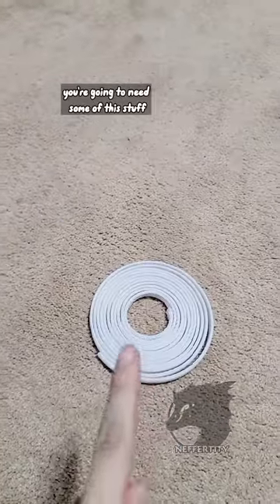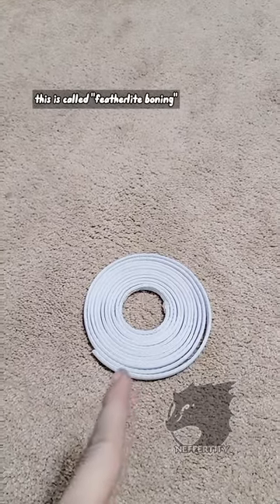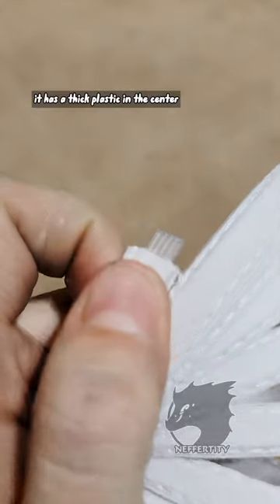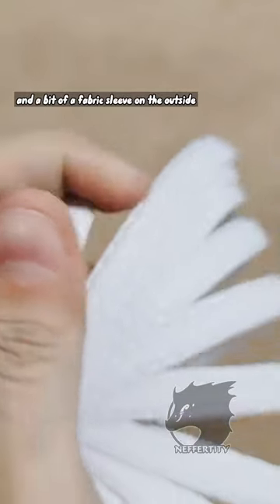Now in order to do this, you're going to need some of this stuff. This is called feather-like boning, and it's a type of material that's most commonly used when making corsets. It has a thick plastic in the center and a bit of a fabric sleeve on the outside.